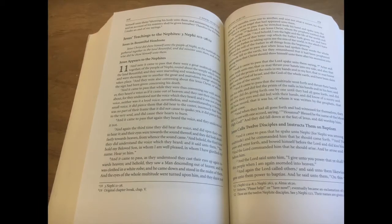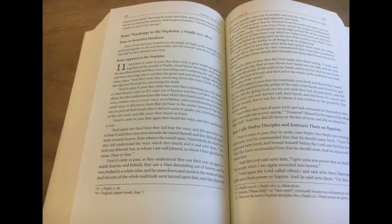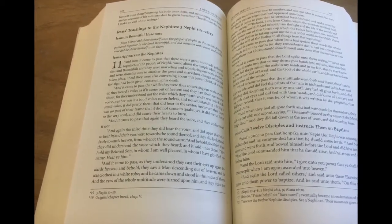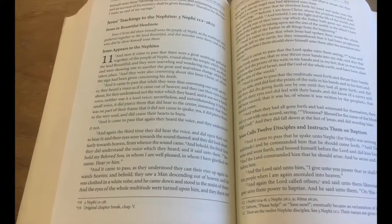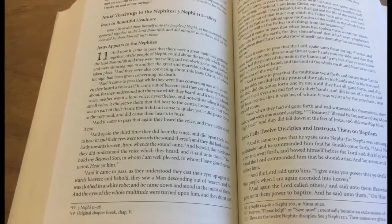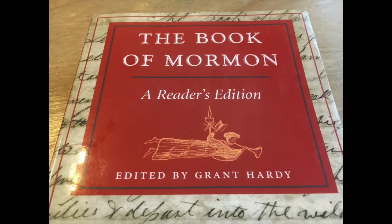The only critique I've seen about this comes from Royal Skousen, who states that a reader's edition having quotation marks included can make it difficult reading a long quoted sermon, or when a quote inside a quote is used. However, if Royal Skousen still recommended Grant Hardy inside Skousen's own work, I think it can manage with this also.